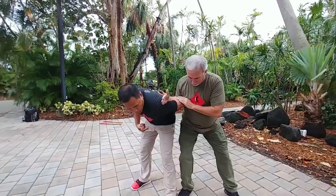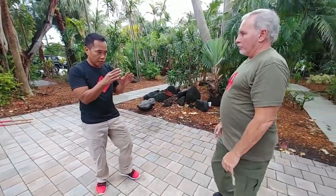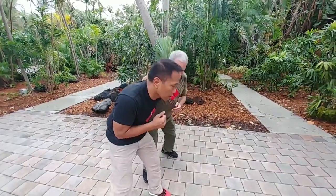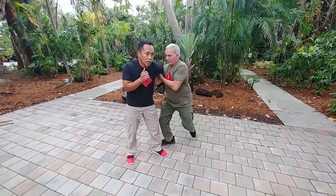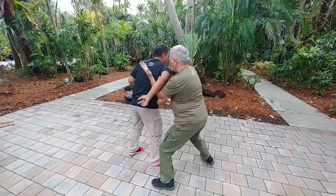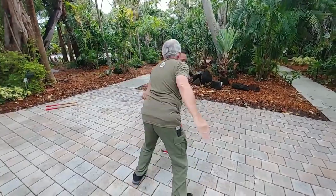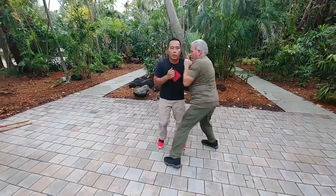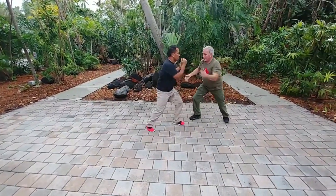Make sure he stays close to create that triangle on the back. This is one application of parry salute, and it can be done from close range, mid range, and long range — now he has to chase. As you can see, he's developing his footwork. I mix it up: close range, mid range, long range.